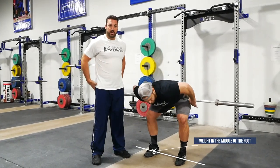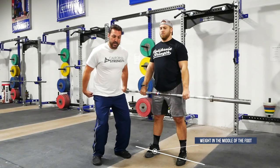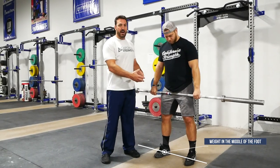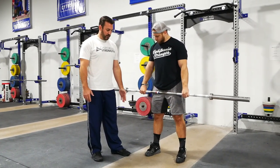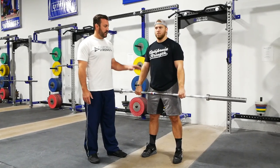All that force starts proximally and moves distally, just like we covered in the snatch. The hips become the engine for force. Foot pressure is one of the most important considerations in creating that proper sequence. Toes pointed straight ahead, weight on the middle of the foot, hook grip assigned, grip width correct.